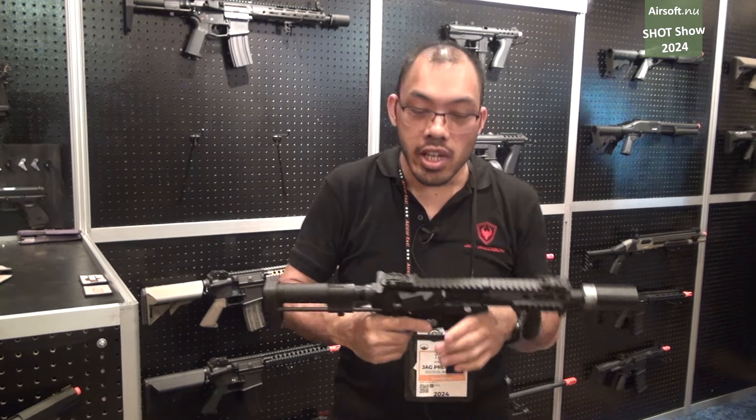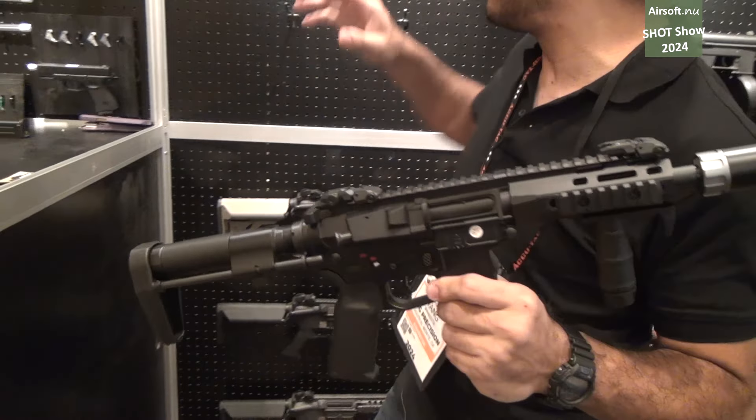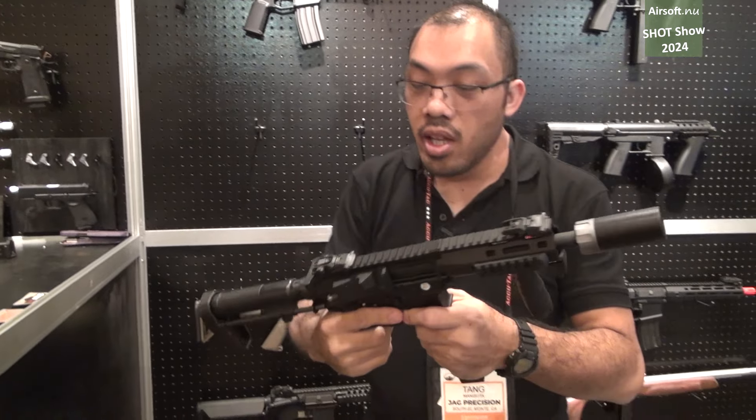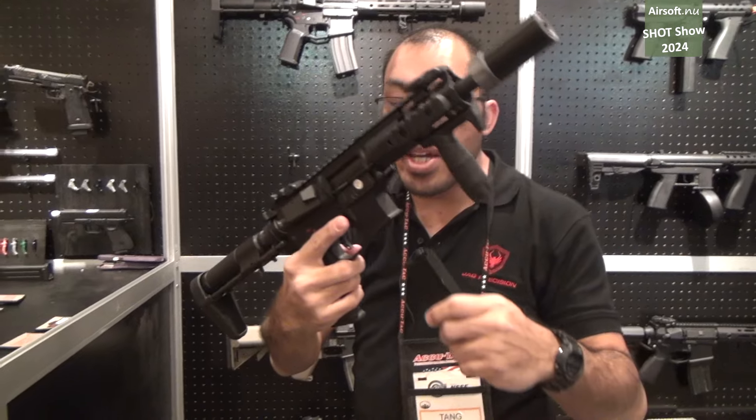Coming soon to our Echo 1 line — you'll recognize these — this is the BTS Mods 2 and 3. These are full metal guns that are OEM Simoplatinum. One takes the M4 magazine and the other takes an MP5 style magazine.